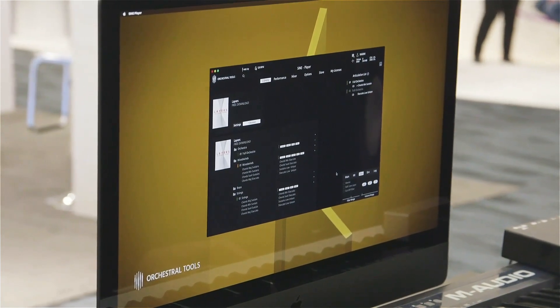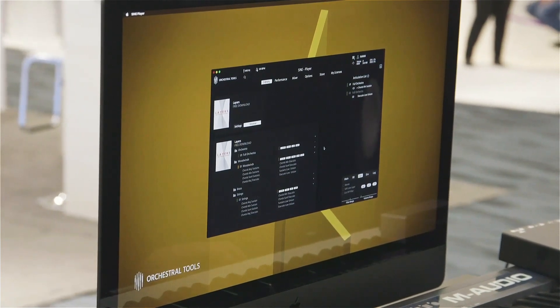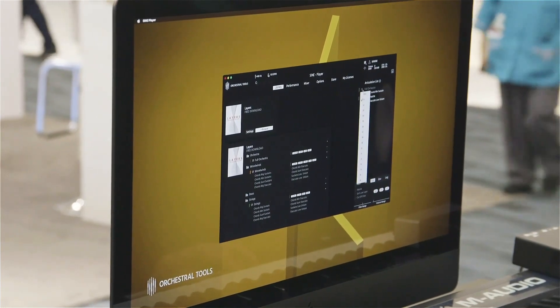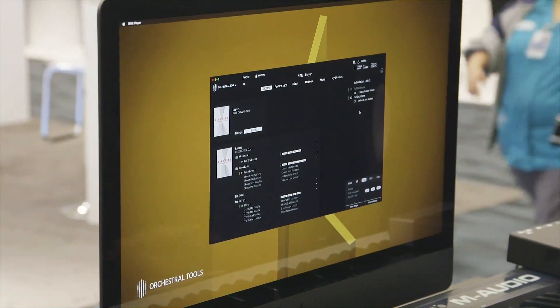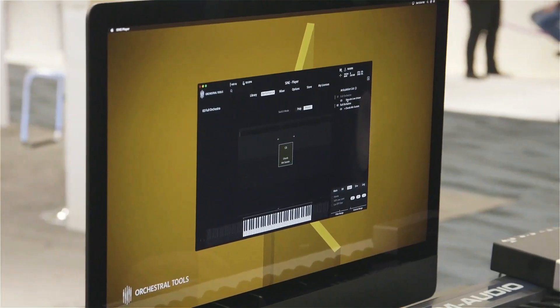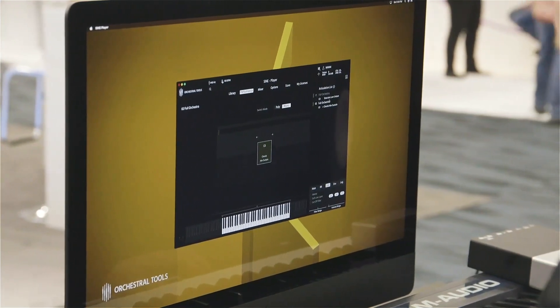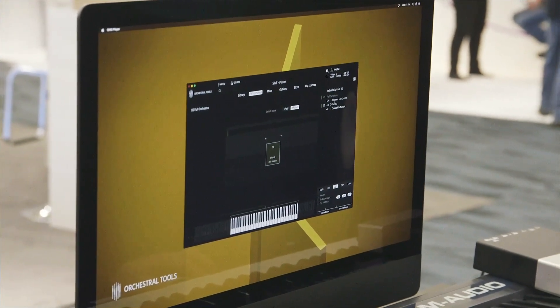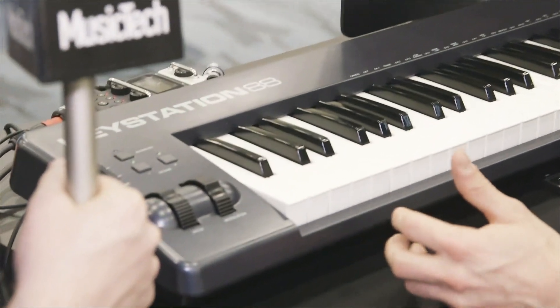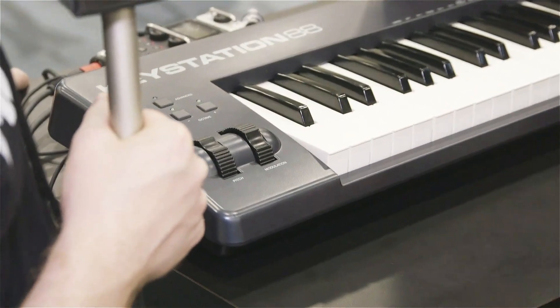Let's hear some of that. Are you working through the different layers with the modulation wheel? Yes, absolutely. This really helps get the sound completely alive, and that's really important.